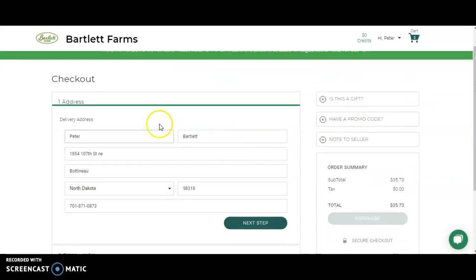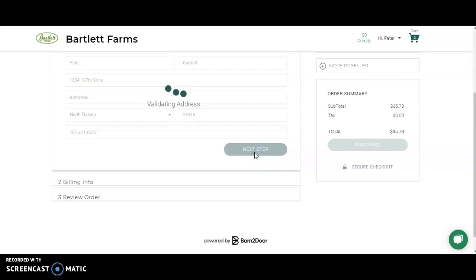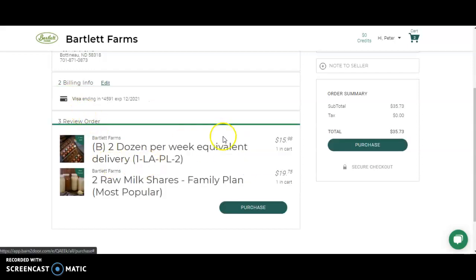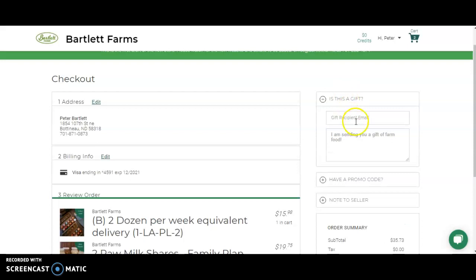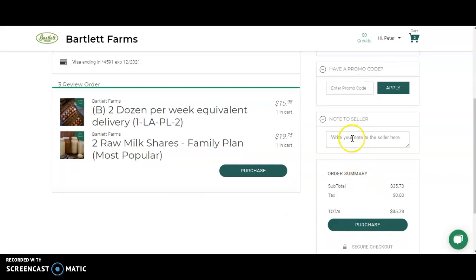In the checkout window, you'll be asked to confirm your address information, enter your credit card, and review your order. If everything looks good, make the purchase. If you want to send this as a gift to someone else, you can enter that information here. If you have a coupon code to apply, you can enter it here, or you can leave a note for us that we'll see on your order.